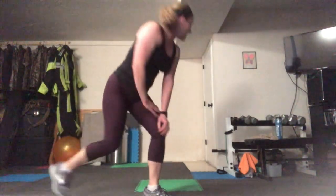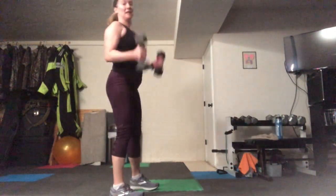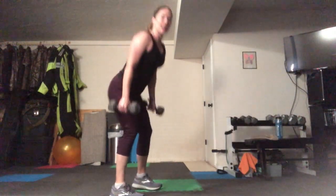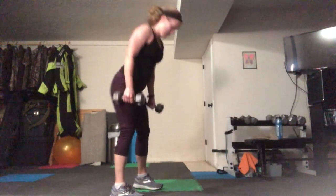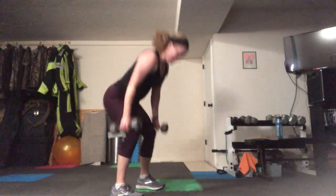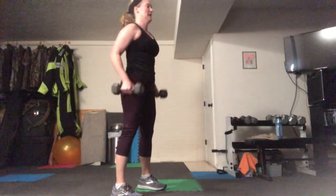We have squats and bicep curls — grab your weights. Sending your weight back on your heels, let's go. One squat, one curl — nice and controlled motion. Great job, chest is tall; it's going to come a little forward but try to keep it as tall as you can. If you don't have weights, you can grab bottles or just do squats. Don't let the abs go, though — keep them tight.